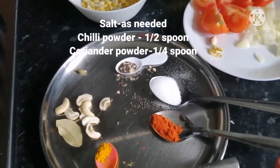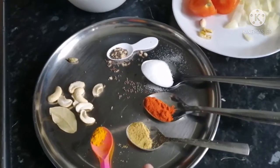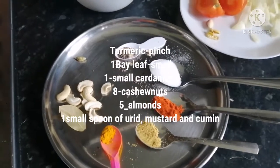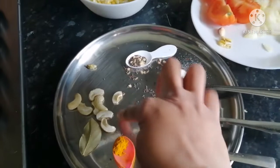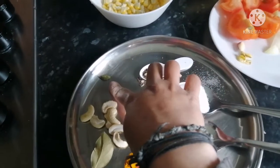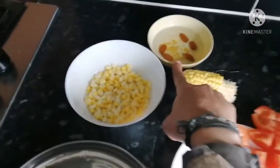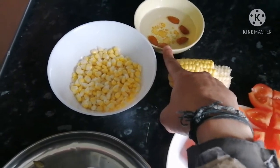Salt as much as you require, 1 and a half spoon of chili powder, 1/4 small spoon of coriander powder, a pinch of turmeric, bay leaf, 6 to 8 cashew nuts, 1 green cardamom, and 5 almonds soaked.